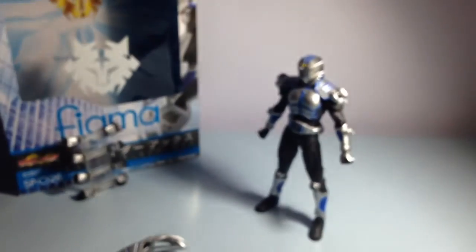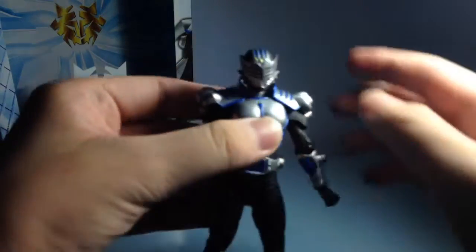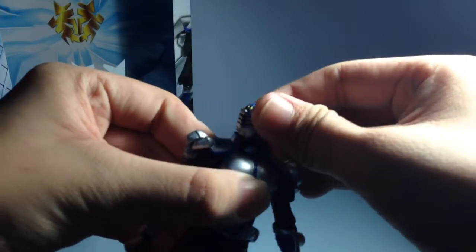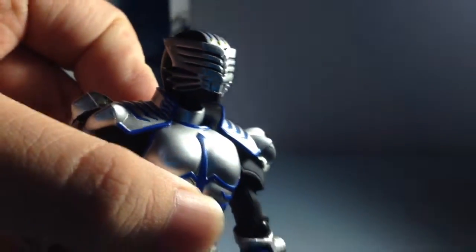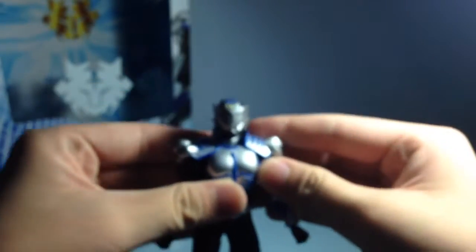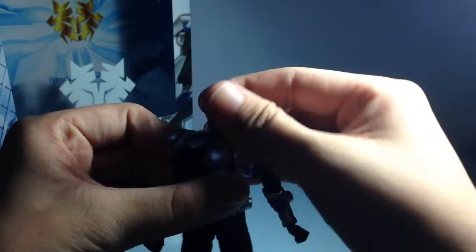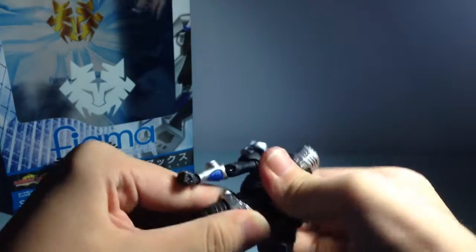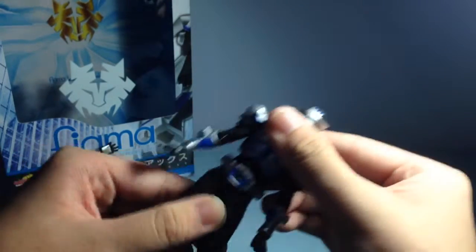Let's go through the articulation. The head articulates via a peg, a hinge, and a ball joint - it moves up, down, left, right and can wiggle. There are a lot of Figma joints but you don't really see many ball joints except in the hips. For the torso you can like pull the whole figure apart because it's just a simple Figma peg - that's how Figmas work, you can switch the body parts.